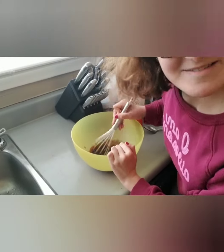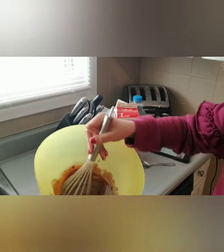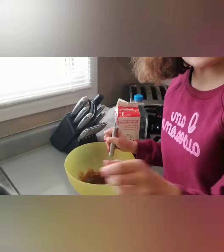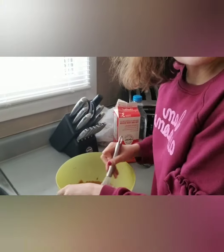It literally smells like Tim Hortons so bad, like straight up. So it's like starting to thicken up. But I gotta keep mixing because it has to go for five minutes. It's like changing color now. And look how thick it is — two minutes into it.